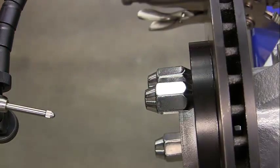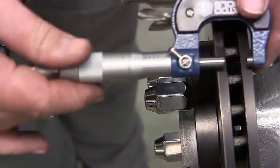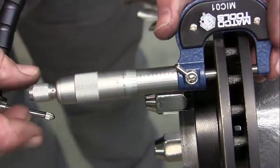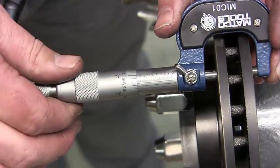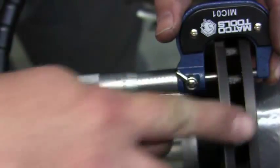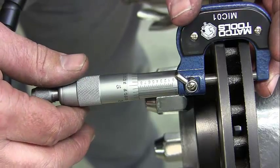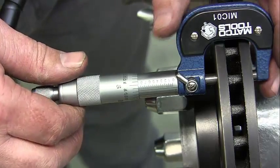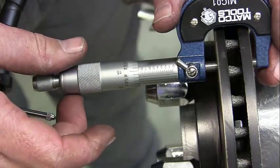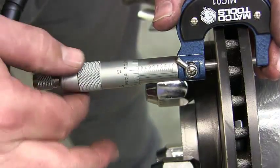Now we use our micrometer. I'm going to measure in about four spots, twisting it by the barrel — I don't crank it down. You want to go about a quarter of an inch below the top surface of the rotor. My measurement is about 8 and then at 50 plus 17, so I'm at about 0.867 of an inch. I'll turn it about 90 degrees and measure again — it's about the same. I'll use the ratchet on the barrel and it stops at 0.867 again. Loosen it, turn it again.